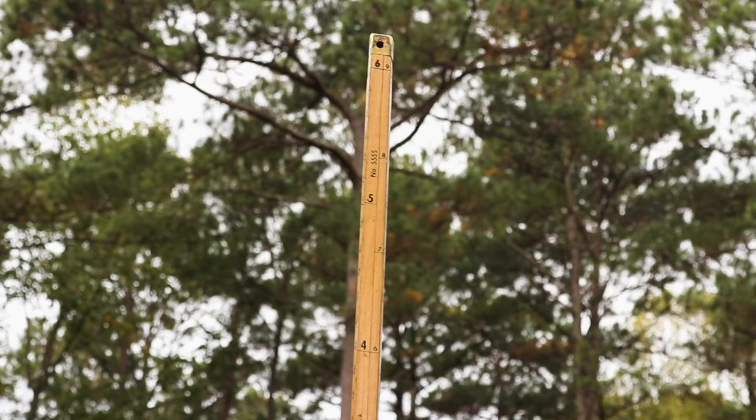Now, continuing with a still head, read the measurement. We read saw logs to the nearest full one-half log.